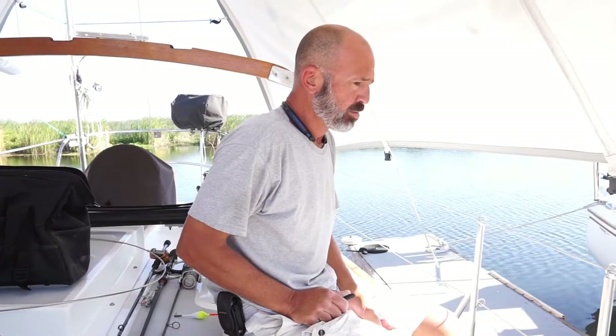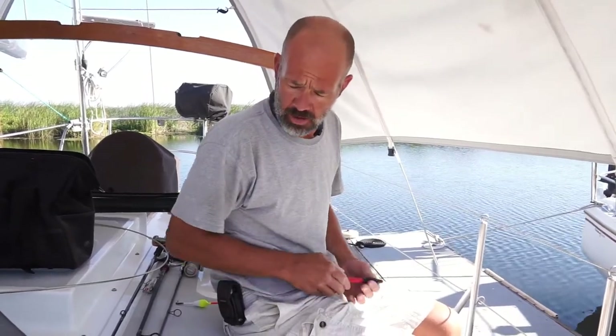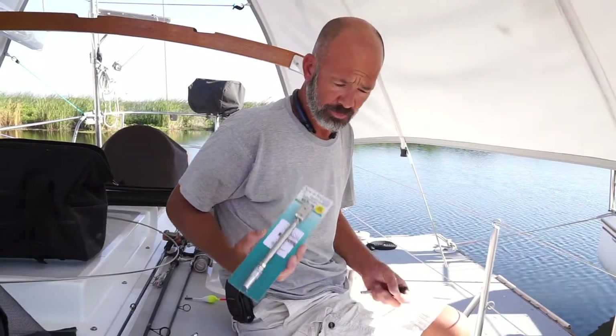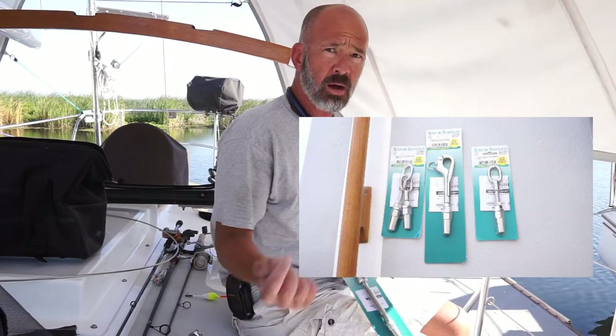While doing that, I had the brilliant idea of installing gates. We originally didn't have gates on our lifelines, but as we're getting older it's harder to swing our legs over the lifelines than it was a few years ago. We got some additional lifeline parts with gates and turnbuckles, and we're going to put them on the port side since that's where the original bracket for our boarding ladder is.